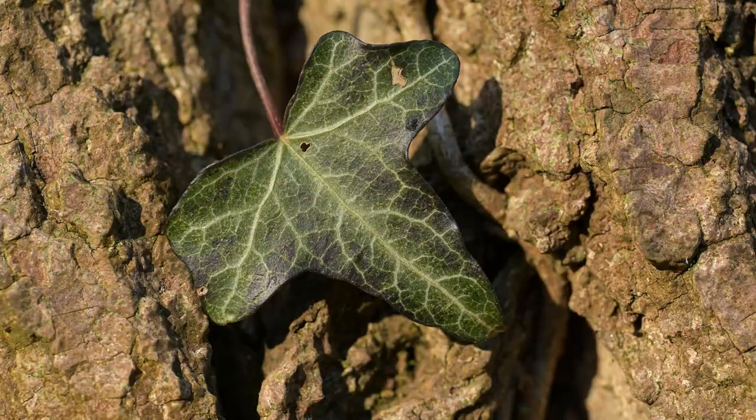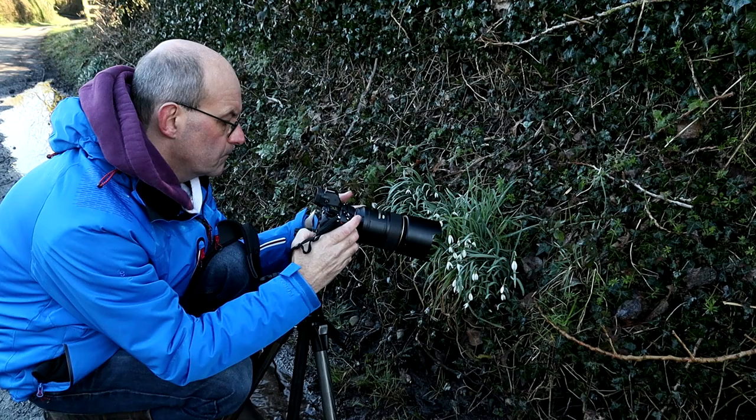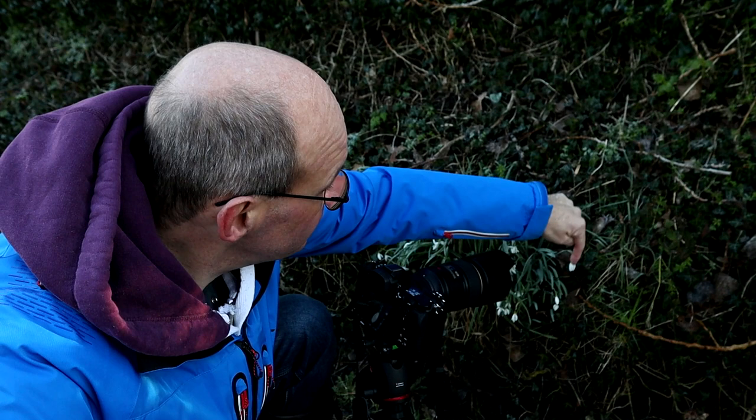I found this really interesting tree stump with some great texture on it and some ivy growing up. I've managed to isolate one of the leaves and to make sure I've got it really sharp, I've turned the camera into manual focus and really zoomed in on the screen on the back of the camera to nail the focus. I've also given myself plenty of depth of field by using an aperture of f/10, and I've set the camera on a two-second delay to make sure I get a really nice sharp shot.